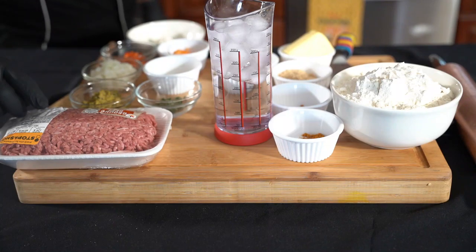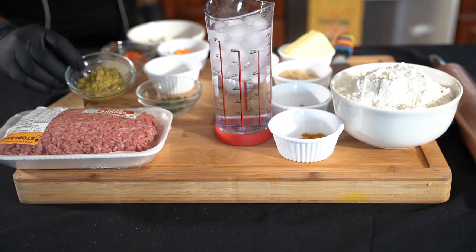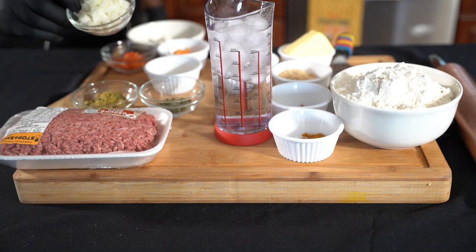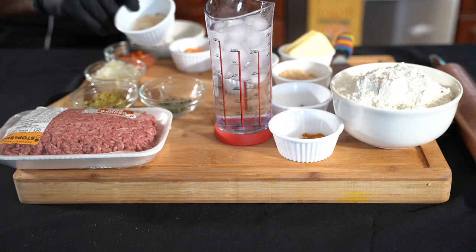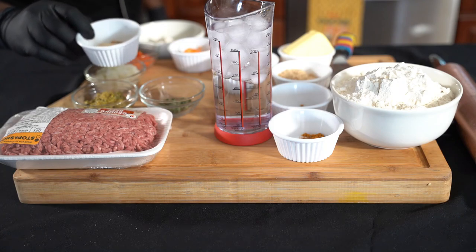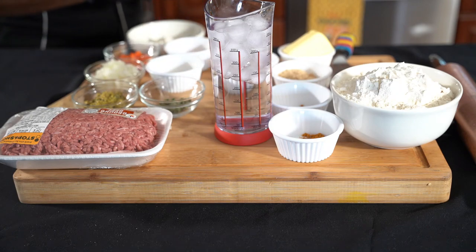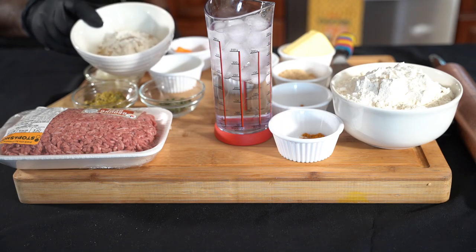Two pounds of ground beef. I'm using two tablespoons of the crazy chef green seasoning — I'm leaving a link in the description. A teaspoon of chopped thyme, two tablespoons of chopped onions, a tablespoon of bell pepper, a little bit of dried seasoning — some onion powder, garlic powder, black pepper, and a tablespoon of salt. You're going to need one scotch bonnet for the heat — chop it up like that.